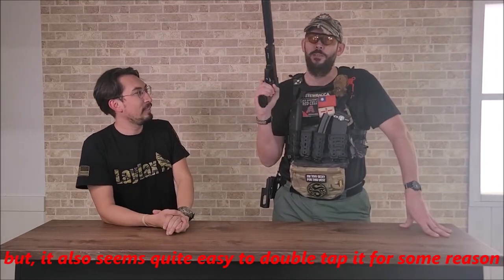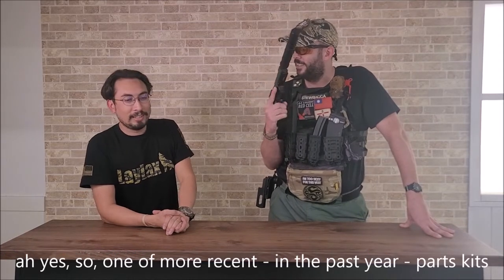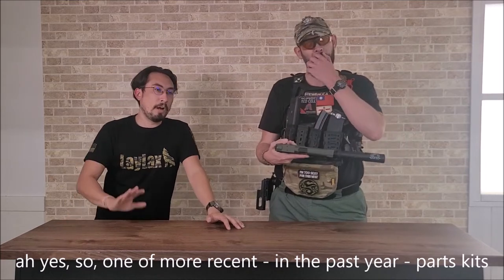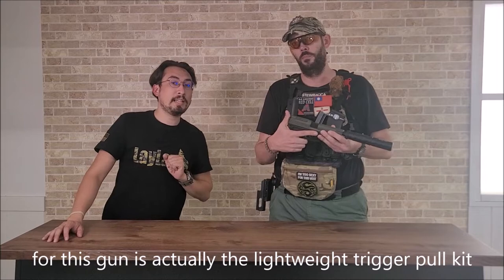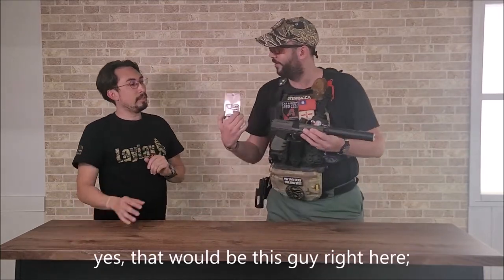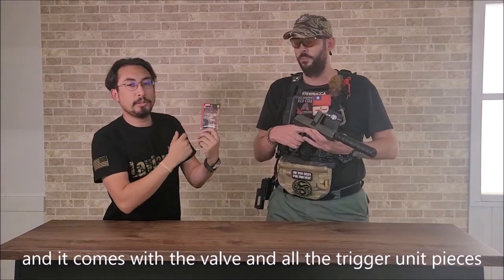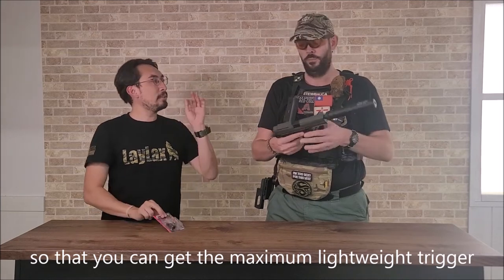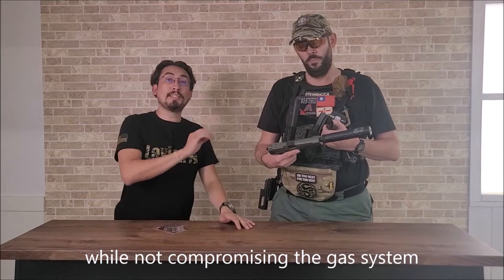Well, that fits my hand really well, but it also seems quite easy to double-temper for some reason. Why is that? So one of our more recent parts kits — within the past year — for this gun is actually the lightweight trigger pull kit that we have made for the Tokyo Marui Mark 23. Would that be this one? Yes, it would be this guy right here. And it comes with a valve and all the trigger unit pieces that you need, including the lightweight hammer.